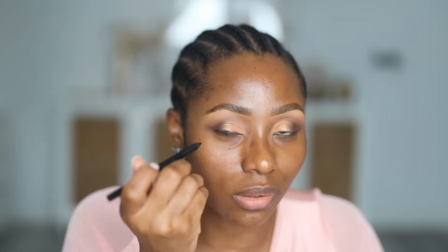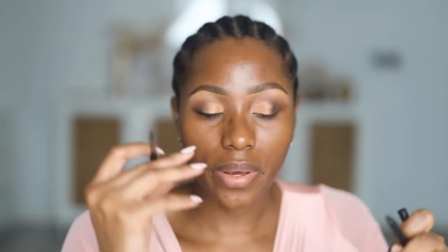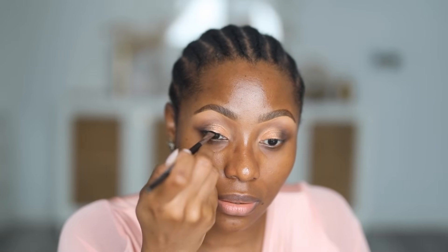I'm going to line my upper lash line with the Merac pencil in Charcoal. I'm not doing a complicated wing line — just lining very close to my lashes. With the Merac flat definer brush I'm going to smudge that out just a little bit. I'm not going for a very clean sharp line. I'm going to do the same on the other eye, then very quickly apply some mascara and put on falsies.